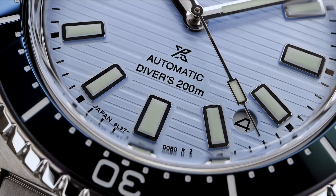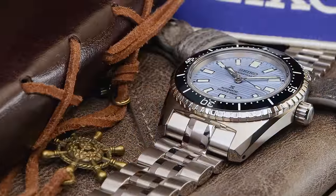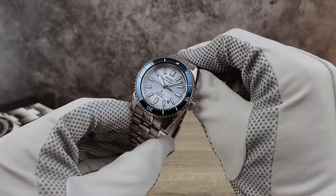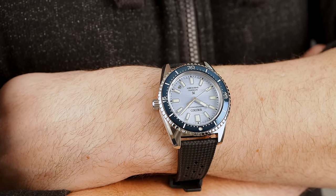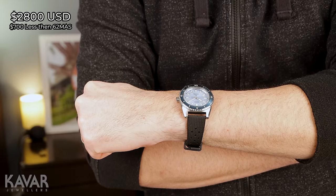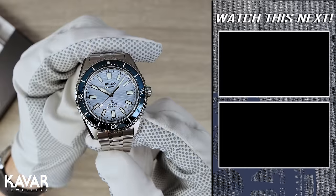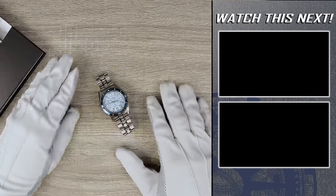This is an upper-end Seiko. If you hold this in your hand and hold a 63MAS, it just blows it out of the water. There are negatives — I went through those in the video — and there's a lot more I want to talk about, but this video is way too long. Good news: this one is not limited. We got the SJE-101 black dial version, also not limited. That means when the hype dies down, you'll be happy. Right now at full retail, this one comes in at $2,800 USD — $700 less than the 62MAS remake, the SJE-093. I'd love to hear your opinions in the comments. Please click that like button and check out the two videos I have for you on the right of your screen.